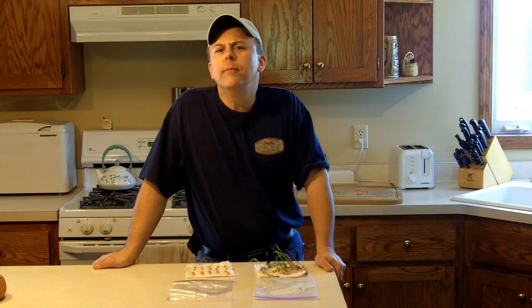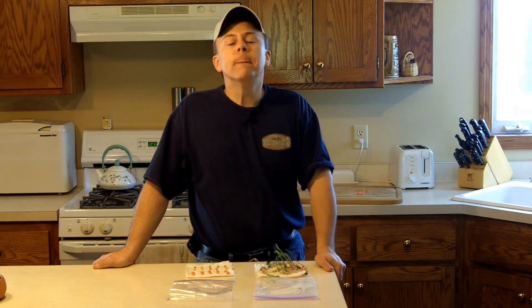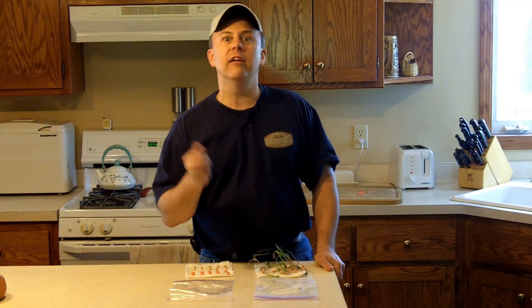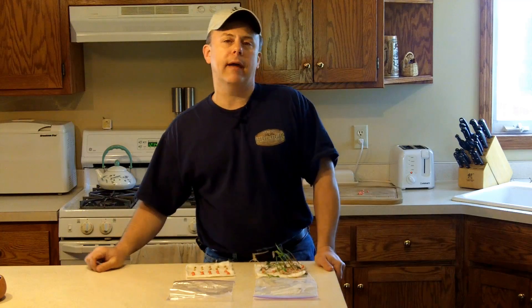My answer to them is usually, I have no stinking idea. You need to test it. The best way to test seed is to take about 10 to 20 of the seeds in question. If it's a sealed bag or a brand new bag, just take a pencil, put a pencil hole in it, get 10 to 20 seeds out, and put a piece of tape over the bag.